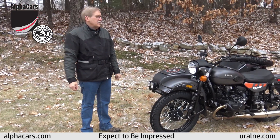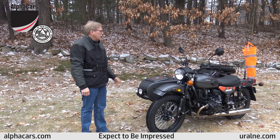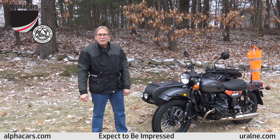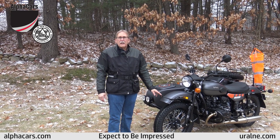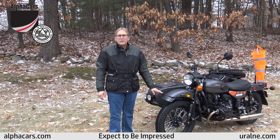So here you have it. Not only can you go do adventure riding on your Gear-Up, now you have a little buddy to go along with you to check things out. Thank you for viewing this video. My name is Darrell. Please give us a call for more information and check out our website at www.alphacars.com. Thank you very much, have a nice day.